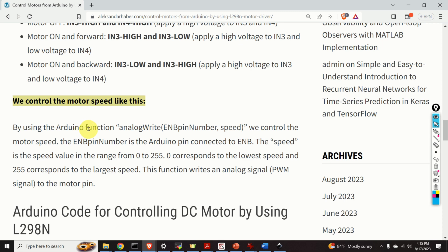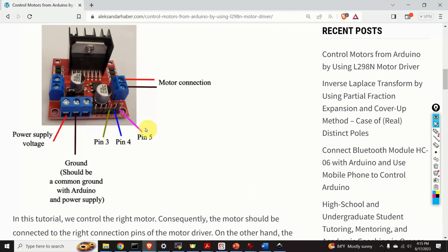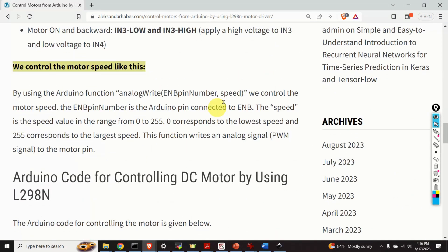We control the motor speed by using the Arduino function analogWrite. We specify the port number corresponding to the ENB port — that is, pin 5 in our case — and we specify the speed value. The speed value ranges from 0 to 255: 0 corresponds to the lowest speed (motor probably not moving) and 255 corresponds to the maximum speed. This function writes a PWM (pulse width modulation) signal to the motor pin.